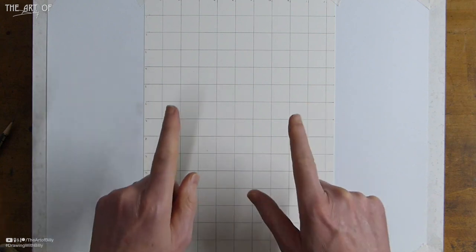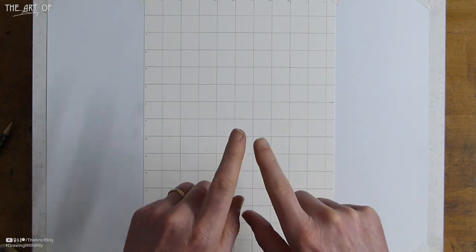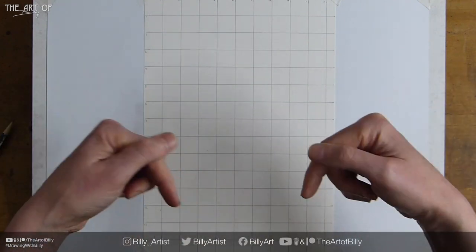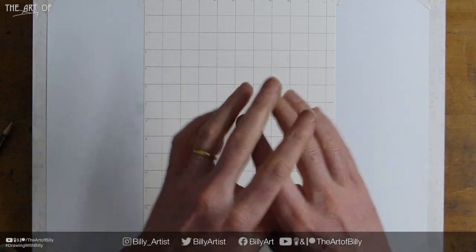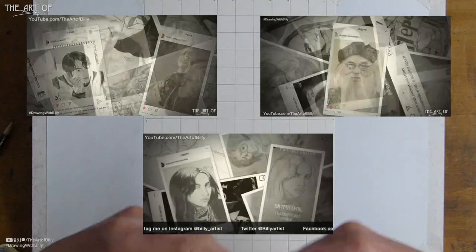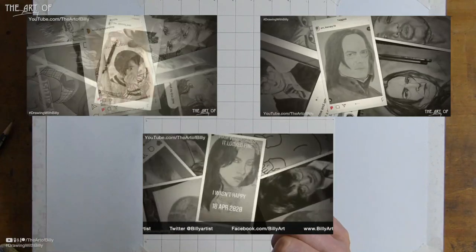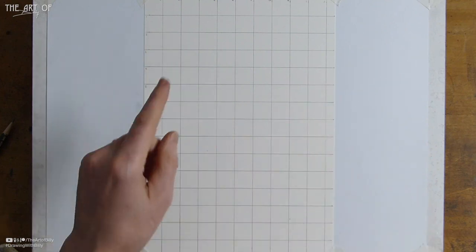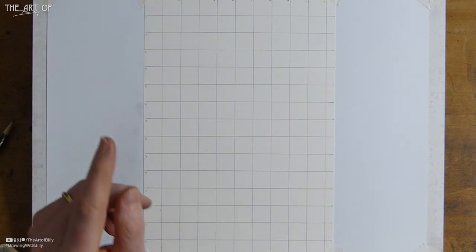If you use the hashtag #DrawingWithBilly, you can tag me on Instagram — all social media is in the description. People send me their drawings from the lessons and they end up in slideshows. I've had enough for about five already, and I'm gathering photos for number six. It's great to see people enjoying the lessons.